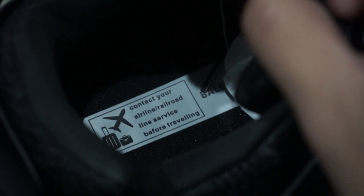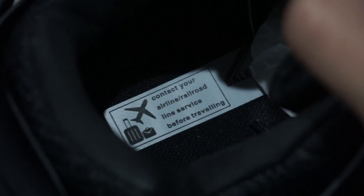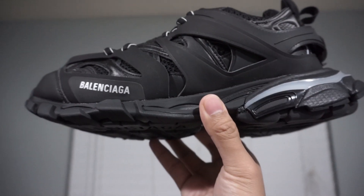On the insole, there is a warning that says to contact your airline or railroad service before traveling, and there is a reason for this. There is also a dust bag that comes included with the shoe — it's kind of just a regular dust bag, nothing really special.